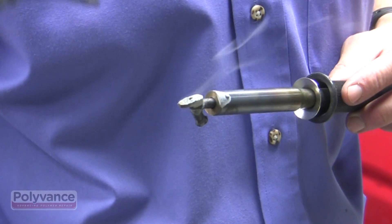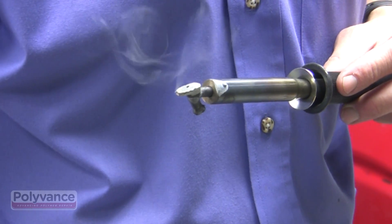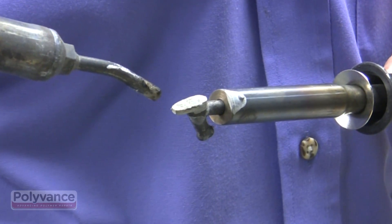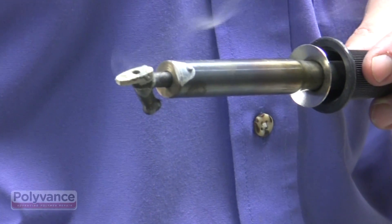Here you can see the effect of the nitrogen. You can see the plastic residue on the welder tip smoking as the air oxidizes it. When you blow nitrogen on the tip, the smoke disappears. The nitrogen flushes the air out of the area and keeps the tip from smoking.